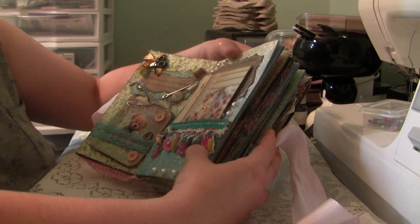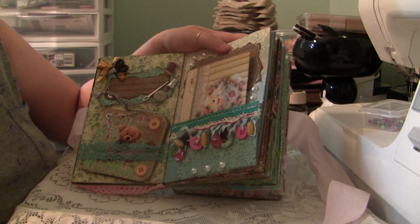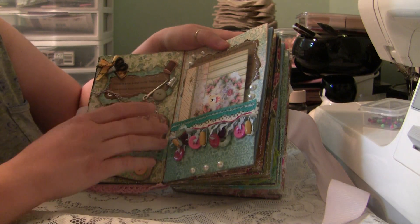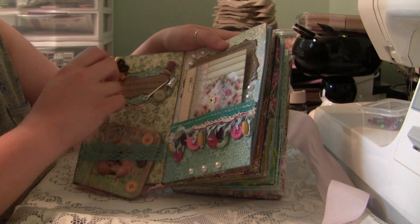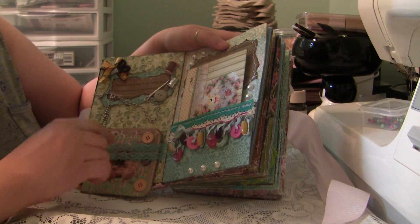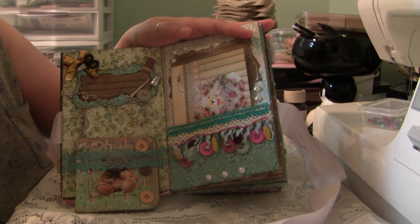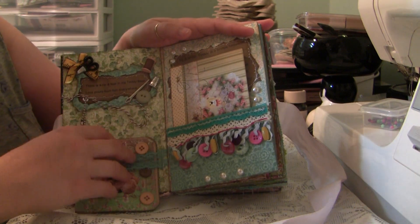I wanted to stay with a book theme, so I went in and did some quotations and typed them off from the internet. Then I machine stitched them onto papers and placed them in the album.